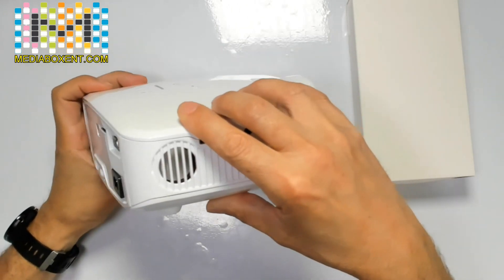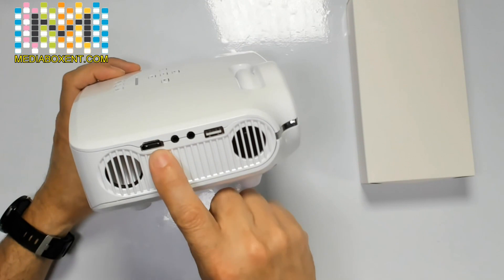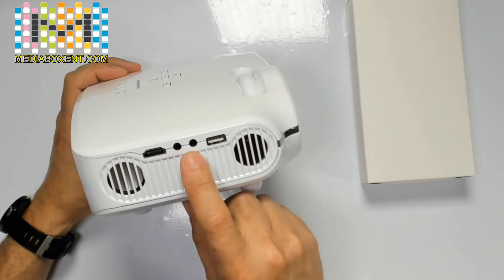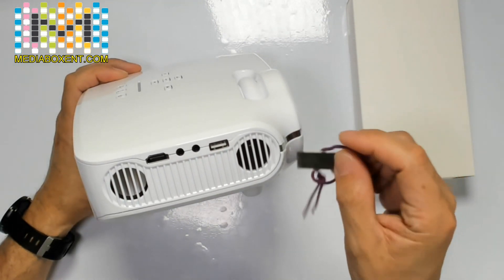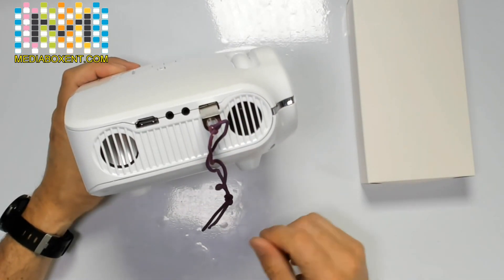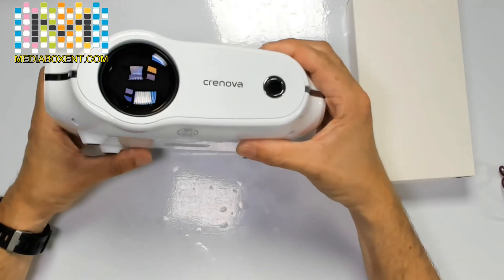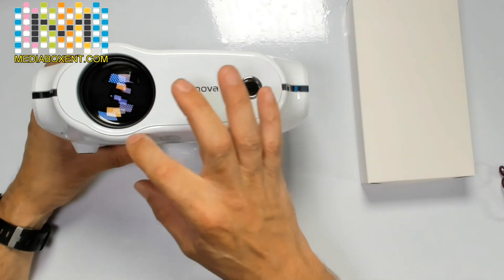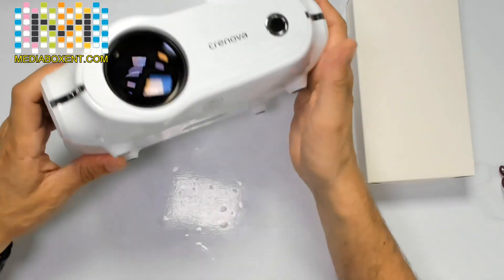On the right side we have the speaker, HDMI input, AV input, headphones, and USB. You go here, put all your movies, MP3s, and pictures right there and it will automatically detect them. In the front there's also the IR receiver for your remote control, and there's a main lens. In the back we have a little leg — I'll show you how to install that.